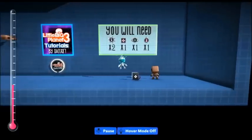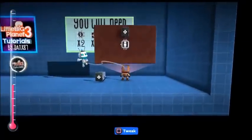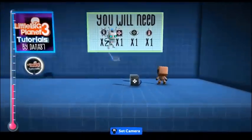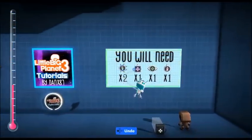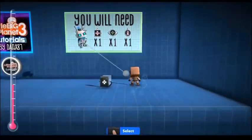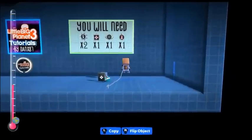We're going to be using the SackBot with the movie camera on it. If you do not know how to do this, this is in my previous tutorial, just click on the icon. So this is what you're going to need: two character animation tweakers, one advanced mover, one speed sensor, and one rocket rotator. Just going to pop him onto the back wall and we'll get started.